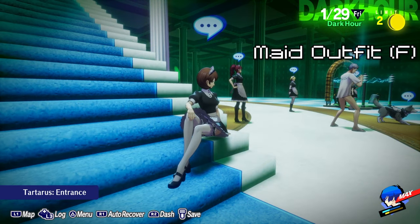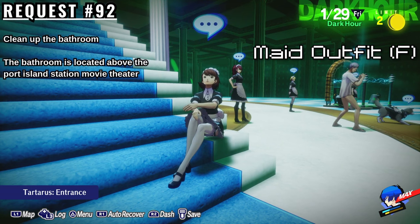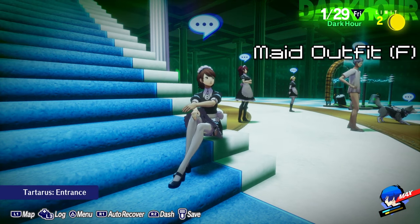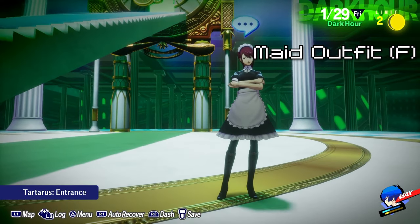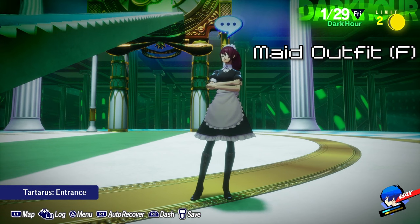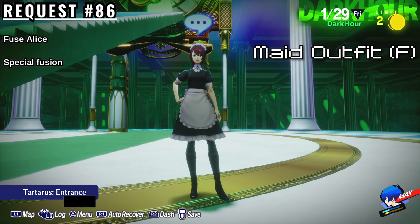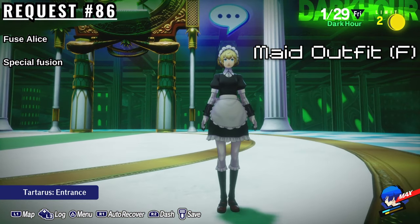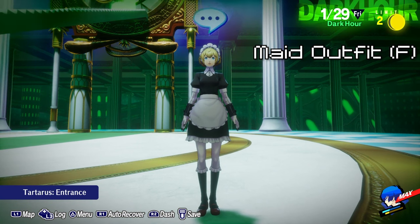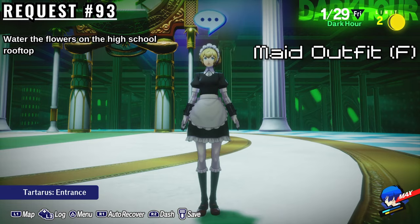To get Yukari's maid outfit, you must complete Elizabeth's request number 92, which is to clean up the restroom. It can be found at Port Island Station above the movie theater. For the last two, I don't know which request gets you whose uniform between Aegis and Fuuka, but they both have one as well. They can be obtained by doing Elizabeth's request 86, which is to fuse Alice — this is a special fusion, so it shouldn't be too hard unless you haven't been fusing. The last maid outfit can be unlocked by doing Elizabeth's request number 93, which is to water the flowers on the Gekkoukan High rooftop.